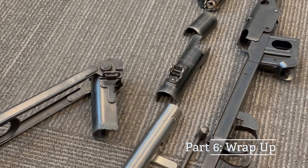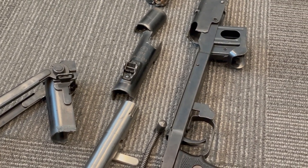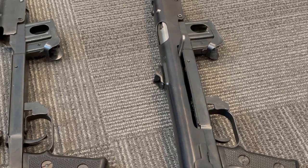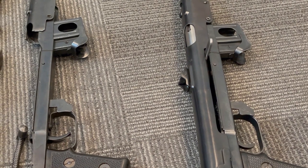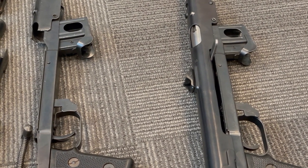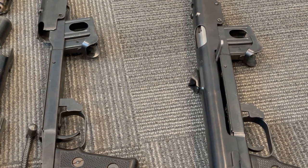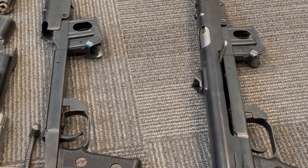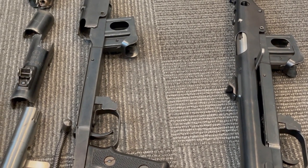That's about it — thanks for watching if you've gotten this far. If you have any questions, let me know. Part of this is you have to build these yourself. If you need a bolt, get in contact with me. I'm on Reddit, CMP Forum, AK Files, Weapons Guild, and Gun Board. If you see my posting there for semi-automatic bolt conversions, just get in touch with me and we'll get that bolt converted.